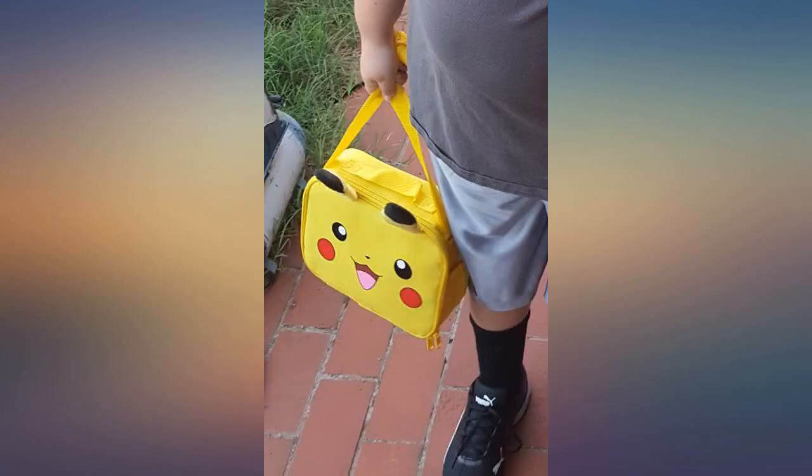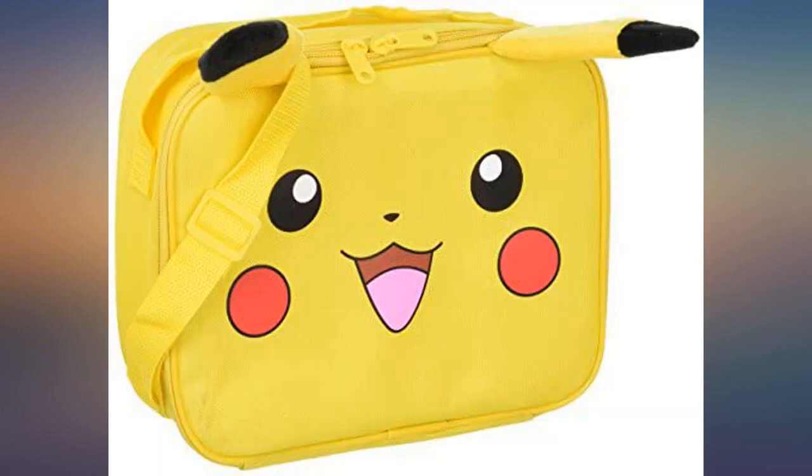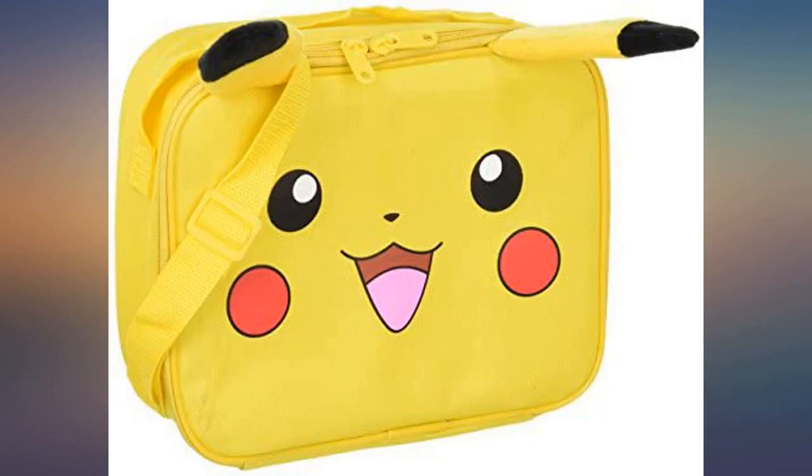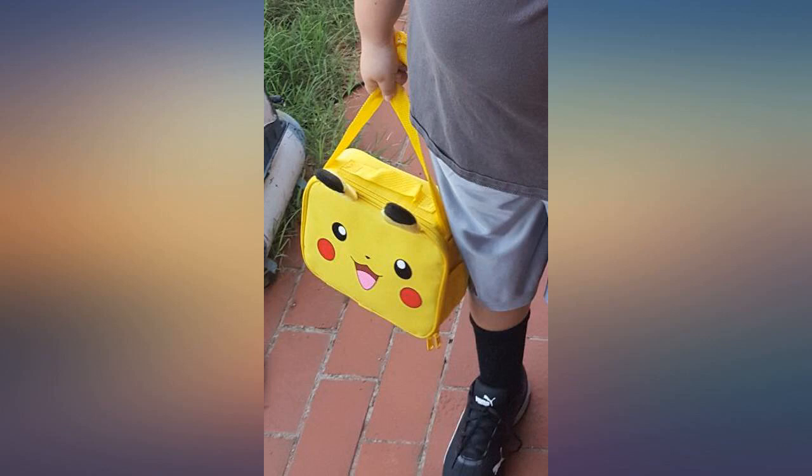This is my son's favorite. He takes his lunch to school every day. My kid loves this lunchbox. His personal feedback is that he loves the ears. This is a standard sized lunchbox, and easily fits lunch, snack, and a thermos.